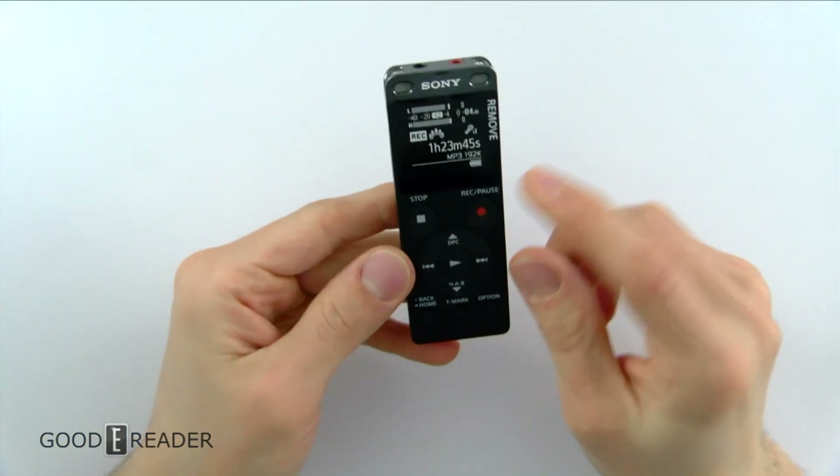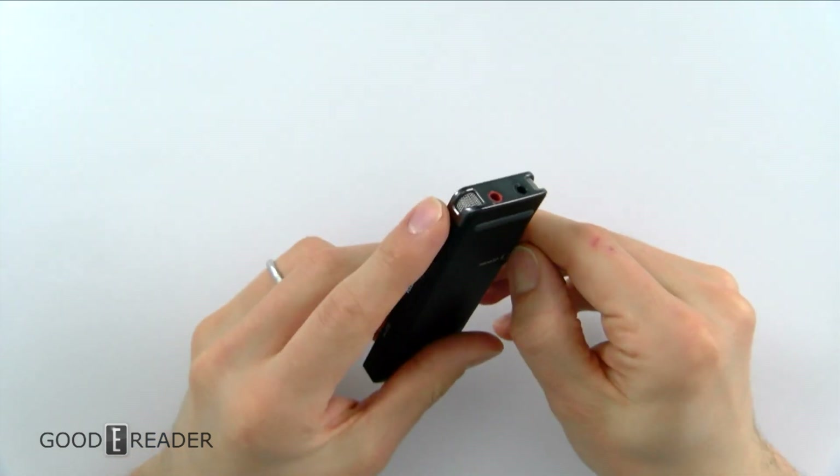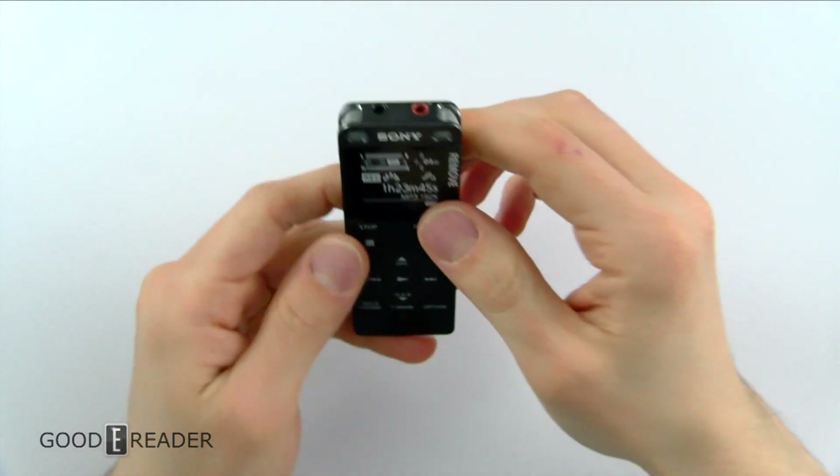Let's look at the device. You have some frontal buttons. You take the removal cover off there and you have a micro SD card slot right there, so that's very nice — expandable memory. There is onboard storage of four gigs, however.